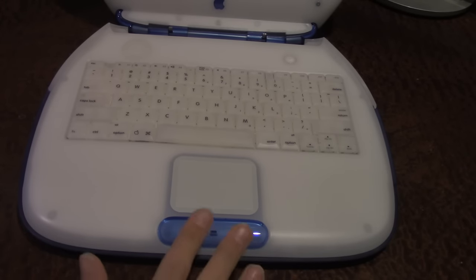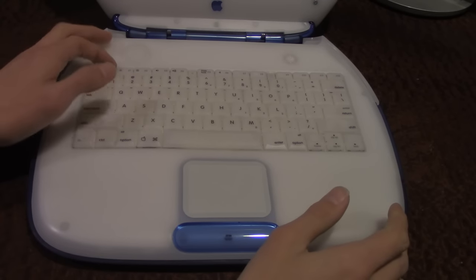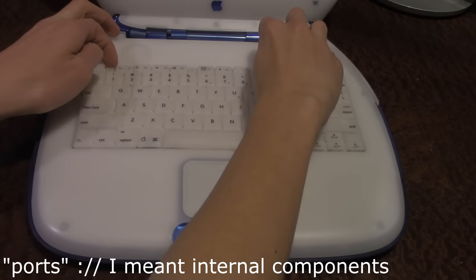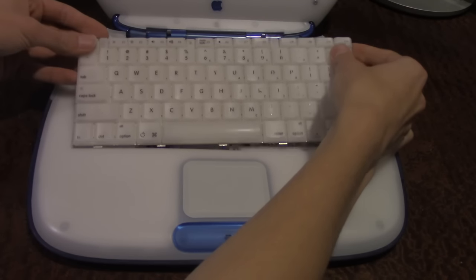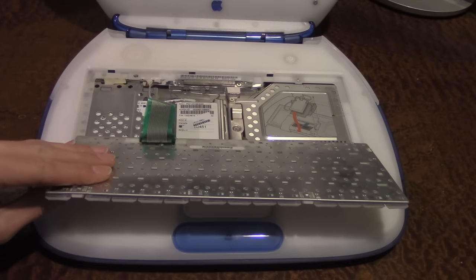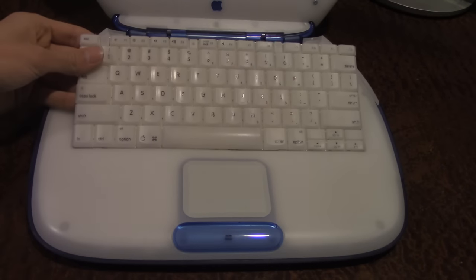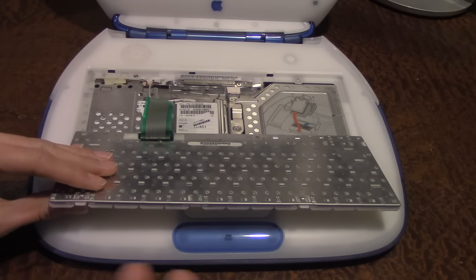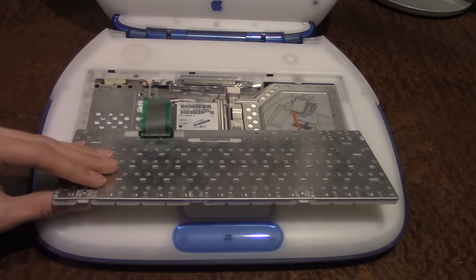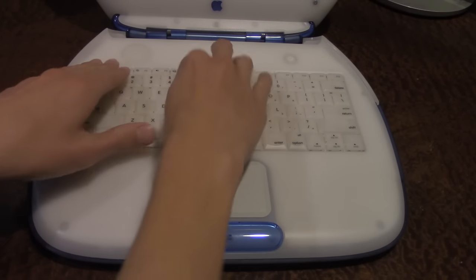At this time Macs only had one-button mice — they eventually changed that to a two-button mouse later on, I think after the eMac. One of the nice things about this keyboard is you can pull these two tabs and pull out the entire keyboard to get access to some of the laptop's internals. This is how you actually install an AirPort card, as I've done right there. It also makes for easy repair — if your hard drive or CD drive needed to be changed out, it's all right here. Something that Apple, as we know, does not do today.